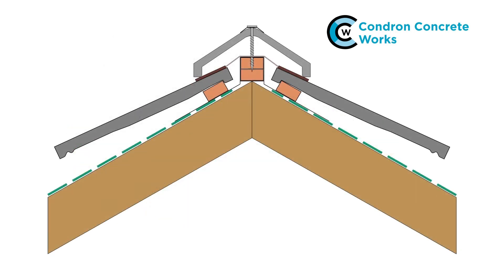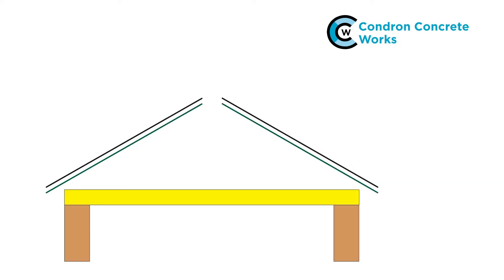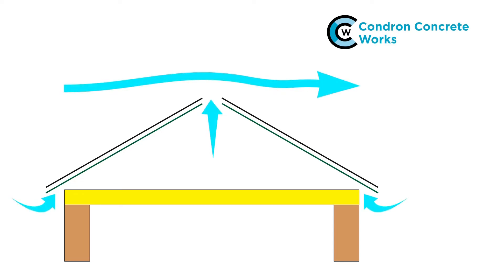This detail shows the arrangement just described. By stopping the underlay short at the ridge, air can move from the roof space out through the dry ridge system. With a ventilated eave system installed, air passing over the ridge will draw air in through the eaves and drive water vapour out at the top.